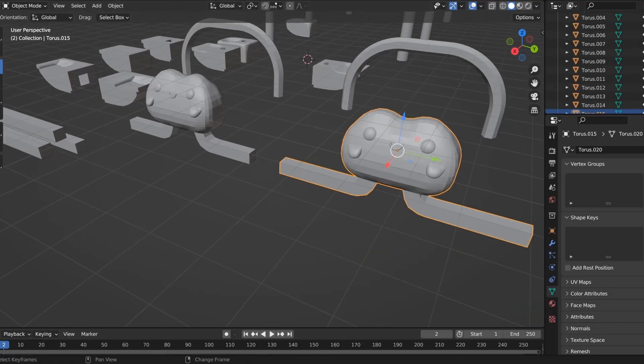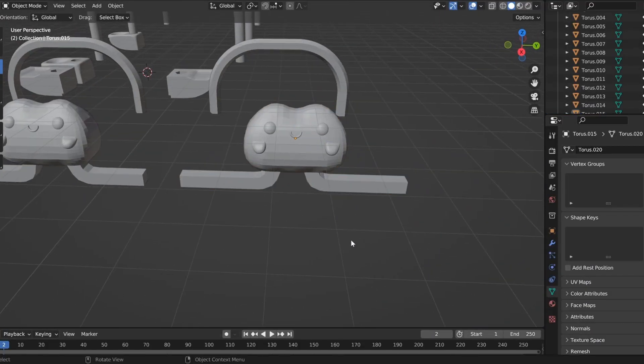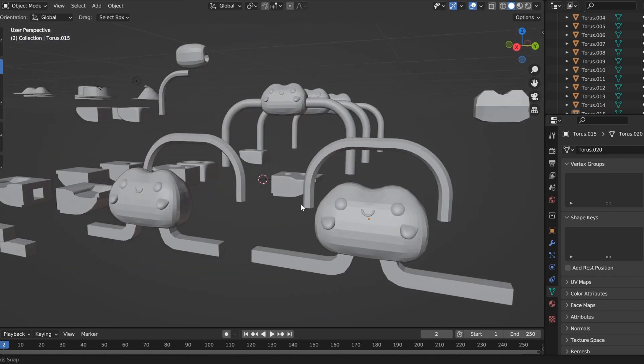My plan this morning is to jump on Blender and quickly iterate a little bit on the frogs that I made — the froggies, aka Agile Amphibians, the game. That name is not staying, but I did have to pick a name for the Powerhouse Museum showcase and that is the name I chose on the day.